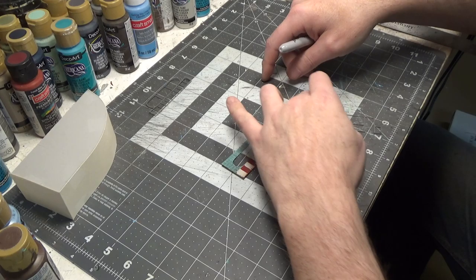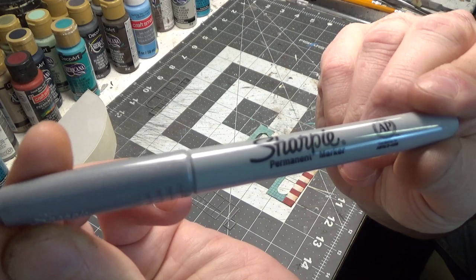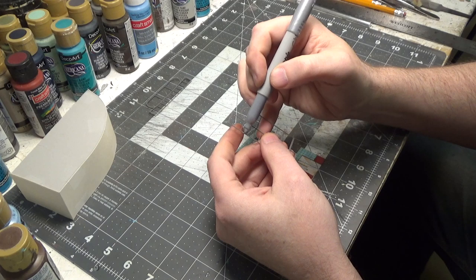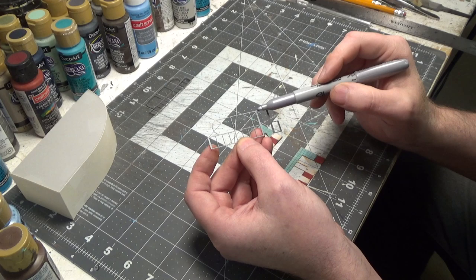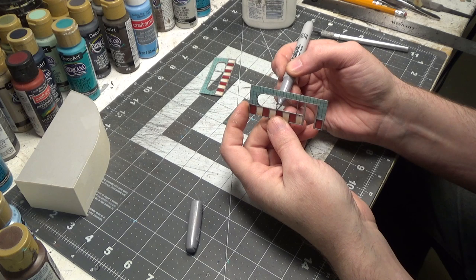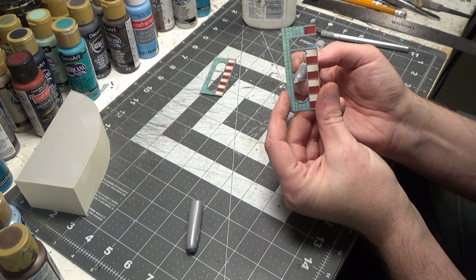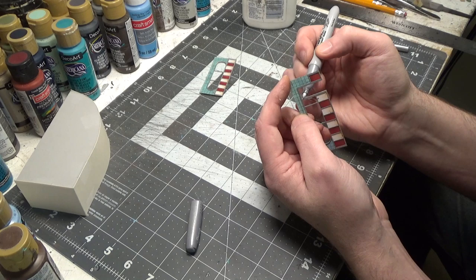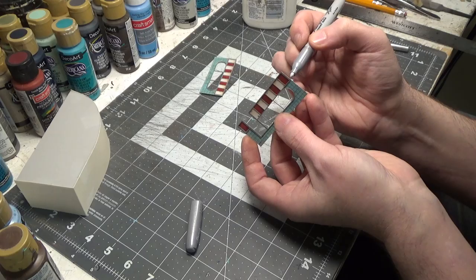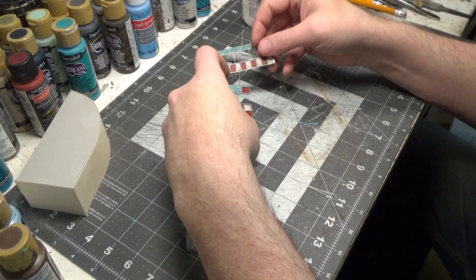I sprayed a gray primer on the two trim pieces. Now I'm going to take a silver Sharpie and simply go over all of the trim. We can sponge on a little bit of rust color too if we want to. Now that my trim is glued on, I'm taking my silver Sharpie and just going along the inside of the window frames so that it's all silver — you don't see the edge of the cardboard — even in the door frame. We'll even go along the bottom edge. Our two fronts are done.